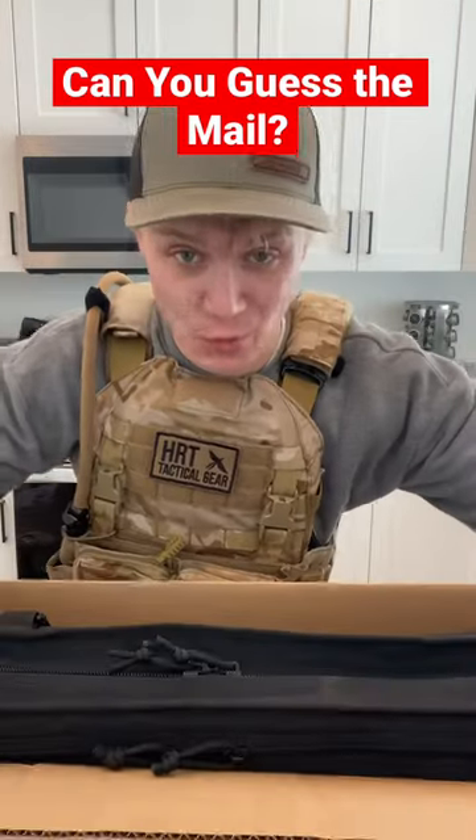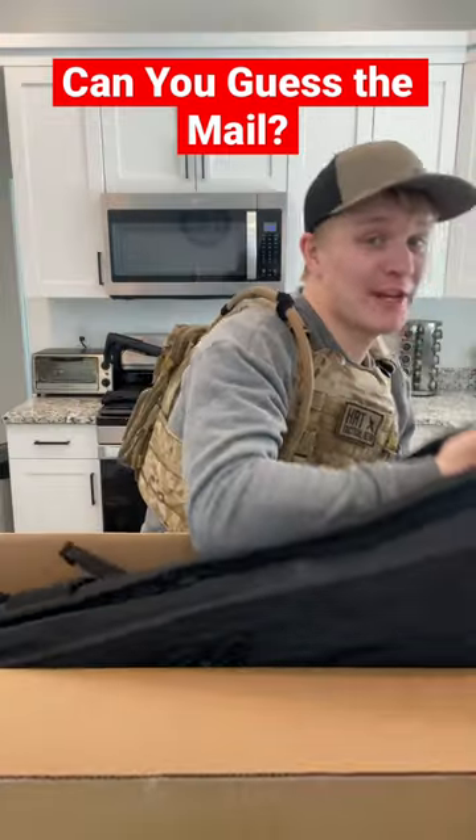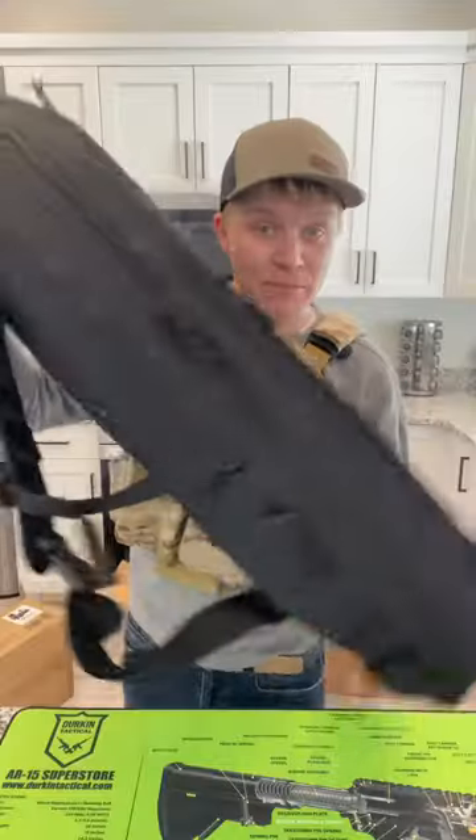Tactical mail call. Can you guess what's inside this box? I'll give you a hint — it is a ton of firepower in a very small package. First up, we've got this tombstone case, which isn't too big.